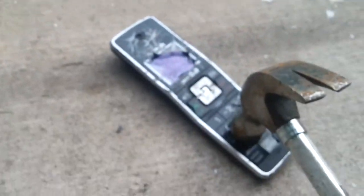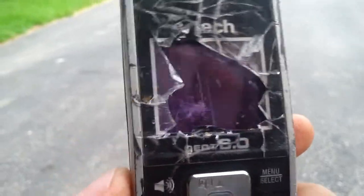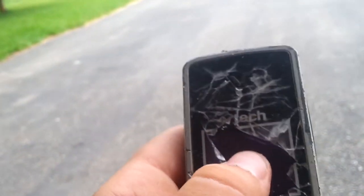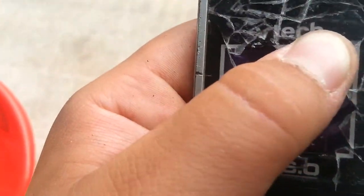Alright guys, there you go. It's called VTech. Buttons are still active — still active. Screen-wise? No, no, no, no.